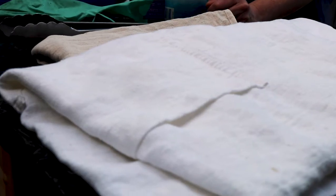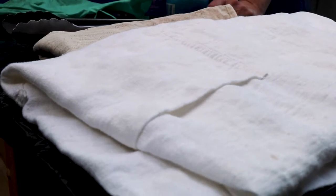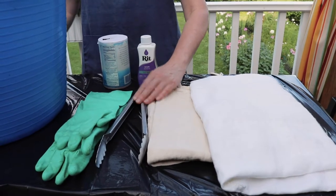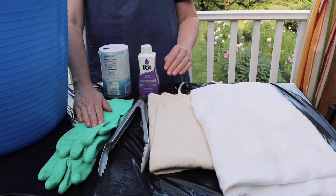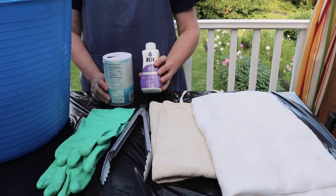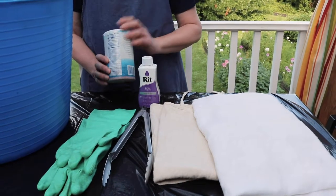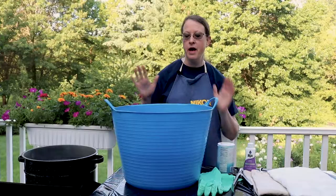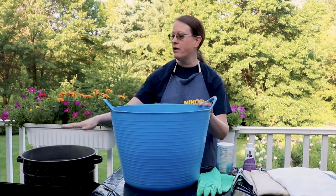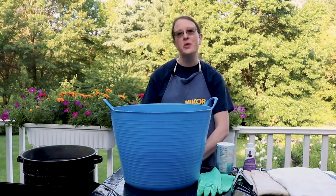I have here my favorite linen apron and another cotton one. I have tongs for removing things from the bath, and rubber gloves so I don't turn my hands purple. This is just a basic rit dye from the store, and for working with linen and cotton I need to add a little salt. I have a trug of fresh water to rinse the dye afterwards, and over to the side here I have a pot of steaming hot water. So let's get started.